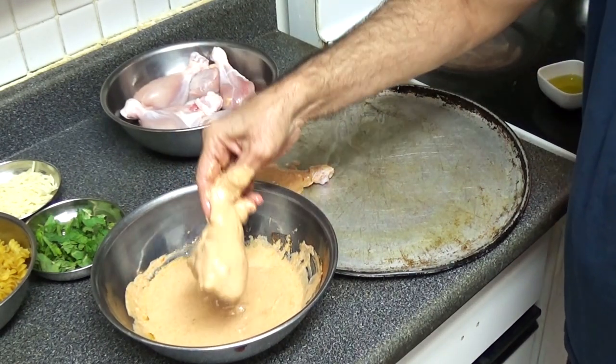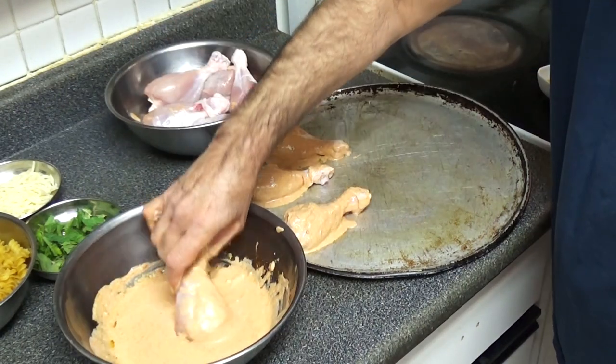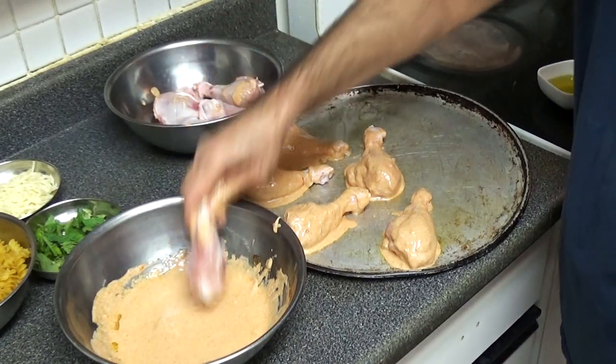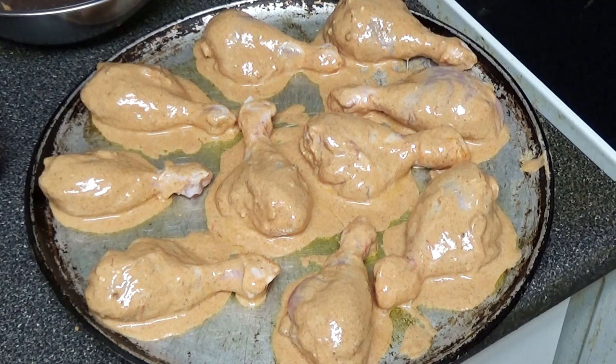In this recipe we are using two pounds of chicken drumsticks — that's 10 pieces. Dip them nicely so that the sauce sticks to them. The oven is now at 350 degrees, all preheated. Now I'm going to put the chicken in the oven.